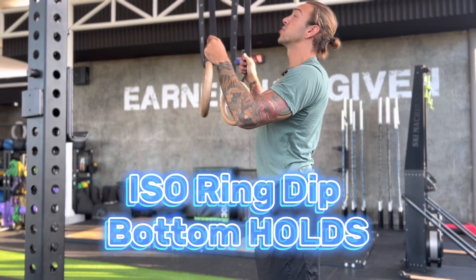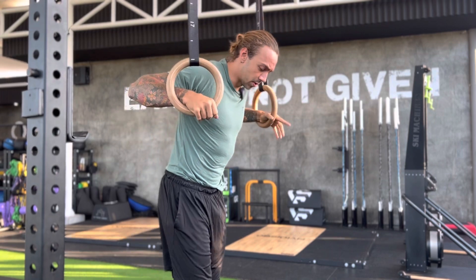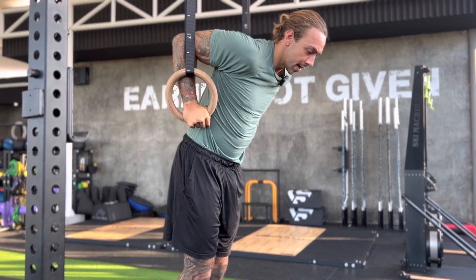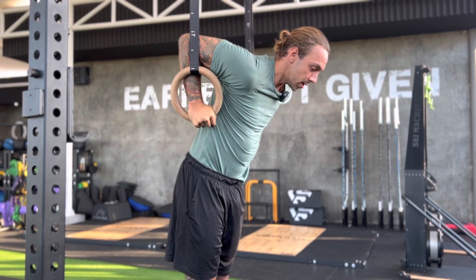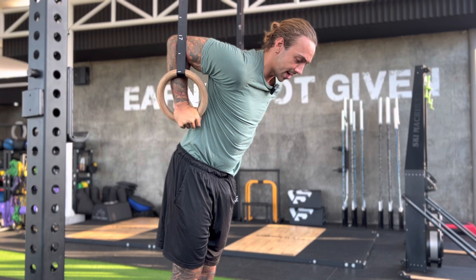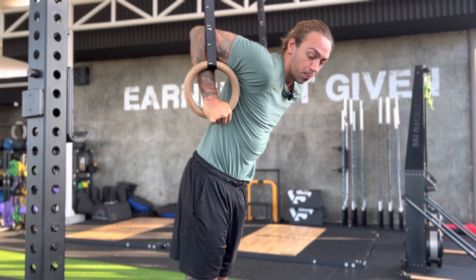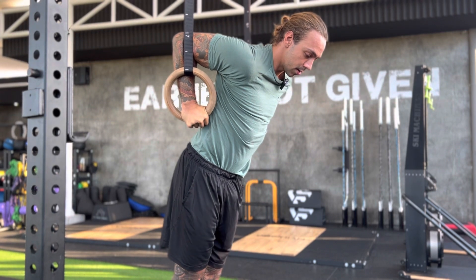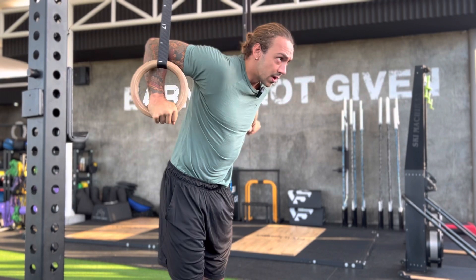We're going to go through a ring iso hold at the bottom. What you want to do is go into a deep position, go as low as you can, and instead of allowing your shoulder blades to come forwards, we are pulling everything back. You're actively holding this position — not just resting. Pull your shoulder blades back, elbows back, and hold this end range.